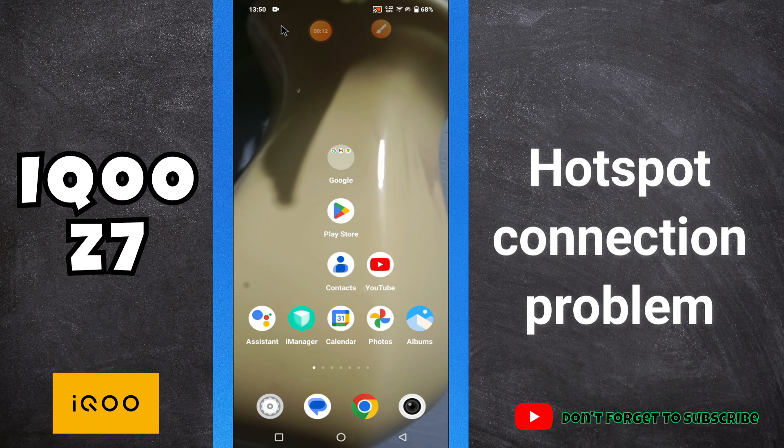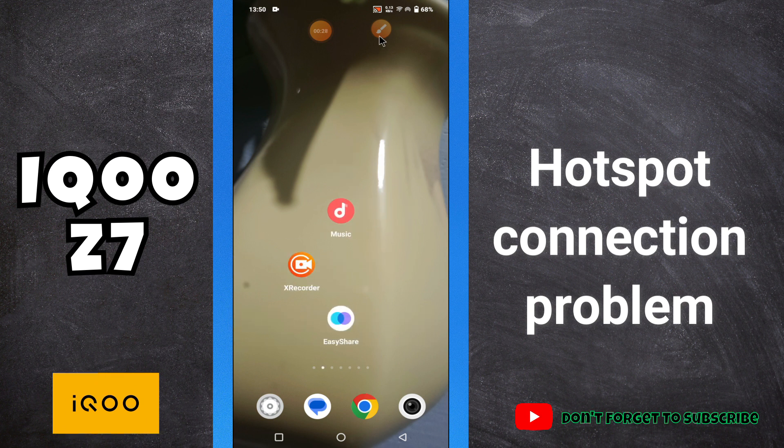Hello everyone, welcome to another video. In this video I will tell you about the hotspot issue in your phone — iQOO Z7. If hotspot is not working or not connecting with any other device, I will tell you how you can fix this issue. Before I start, if you're new to my channel, don't forget to subscribe and press the bell icon. Now let's watch the complete video and learn about it.